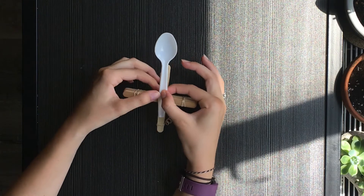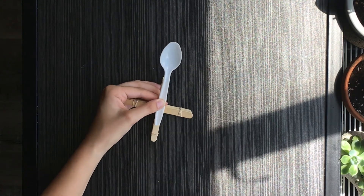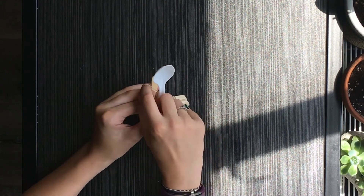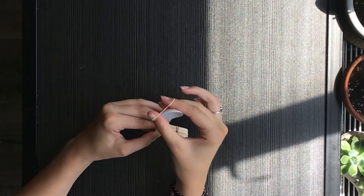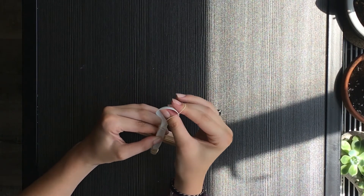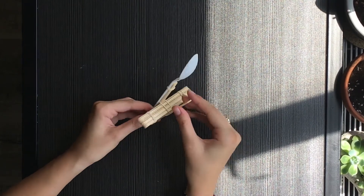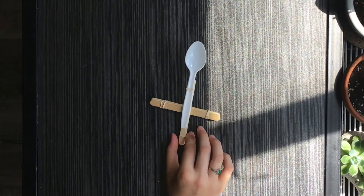Now you're going to take a rubber band holding your plastic spoon, put it around the top of your spoon and under the popsicle stick — just this top one — and twist it a few times so that it is nice and tight around the popsicle stick like so. Now it's rubber banded on there and your catapult is complete.